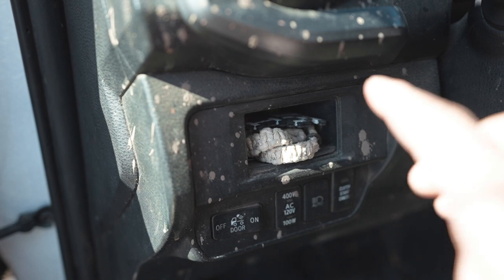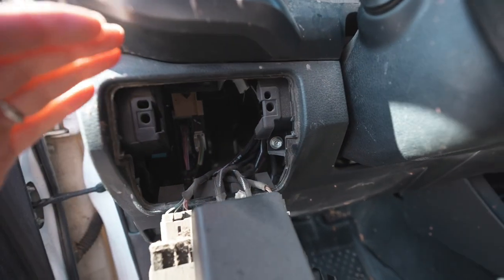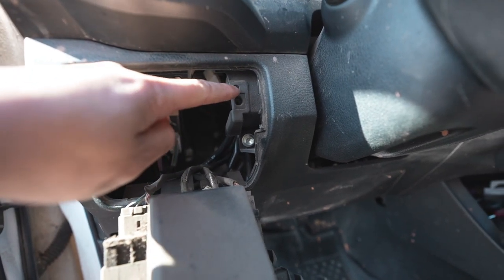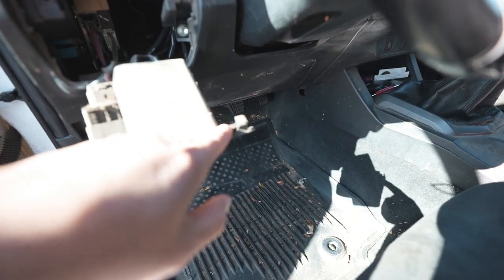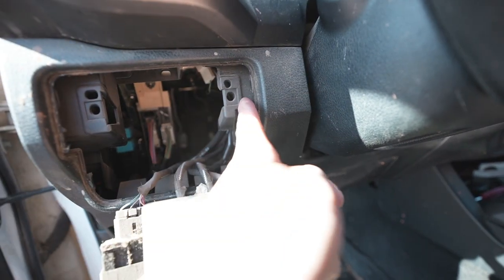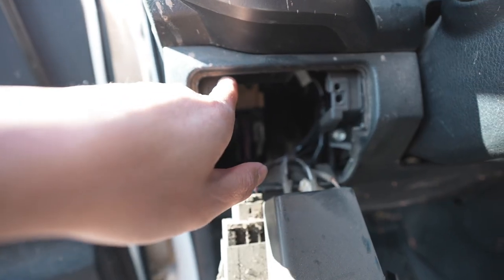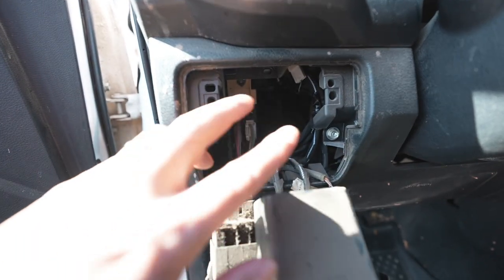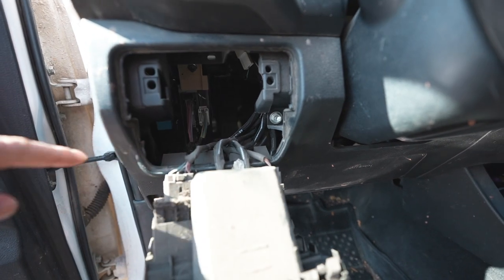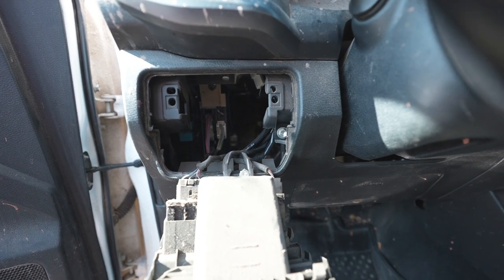I'm going to pull this panel off real quick and show you guys what it looks like back here. This is what it looks like — there's a little section here you'll need to cut out. These tabs are for the factory panel to slide into, but the new panel won't need them, so you'll trim right here down. This little corner needs to go, and then the only other spot to trim is the other side — cut all the way over and down. Those two little spots are the only two you need to trim out.